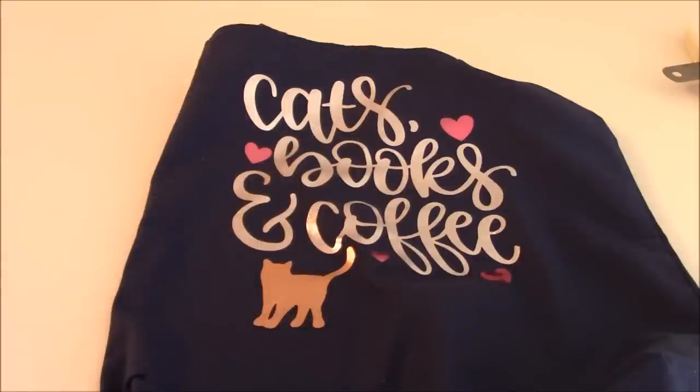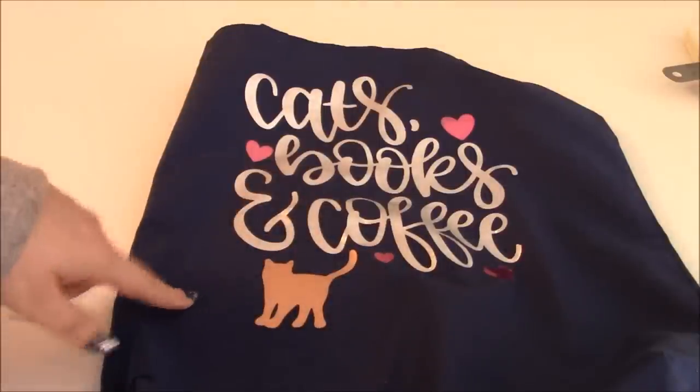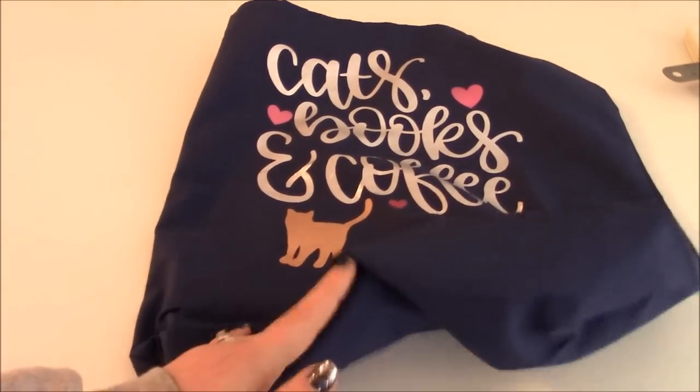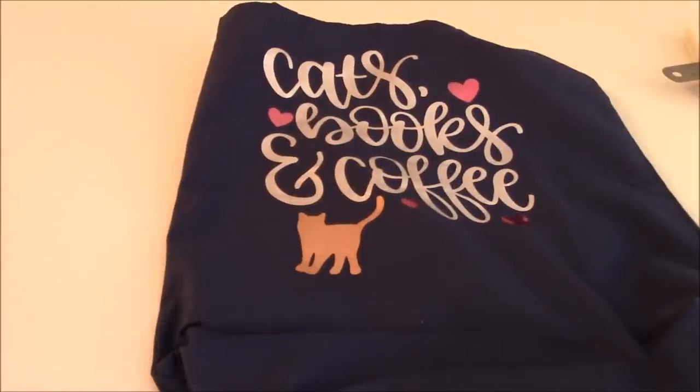If you guys have any questions, please let me know in the comments down below. This is from 651vinyl.com — I will link it below so you can get right to the product page. I will also link below where I got my tote bags — these are Ogbunny brand from Amazon. If you're looking for any tutorials, let me know in the comments; I make these because you guys request them. Make sure you subscribe, hit the bell icon, and happy crafting!